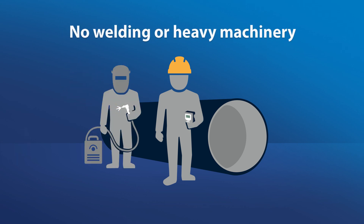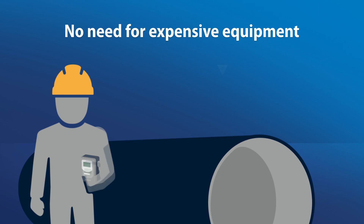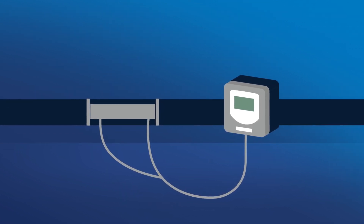No welding or heavy machinery is needed for installation. Because the meter mounts on the outside of the pipe, it eliminates the need for expensive equipment, saving you time and money. The installation can be either permanent or relocatable, and the meter can be fit into tight spaces where you have limited space above the pipe.